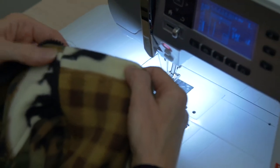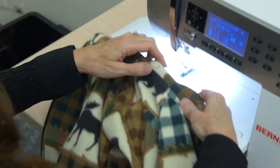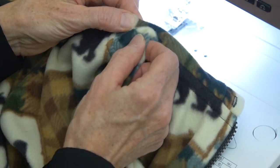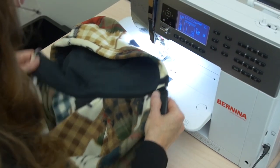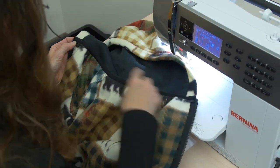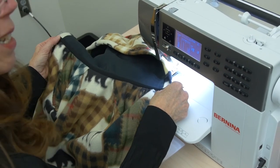Leave a thread tail long enough that you can tie a knot, then check the outside edge, look across it, and make sure that your stitching looks straight and that you don't have any bubbles where you didn't get it pulled flat. When that's done, pull those two threads through, tie a knot, thread the extra threads onto a hand sewing needle, and bury those threads inside the tunnel inside your fabric — and your jacket is done.